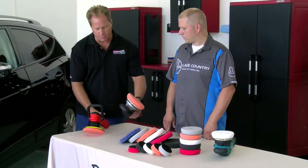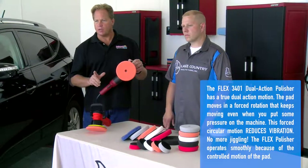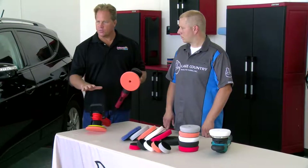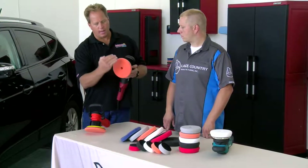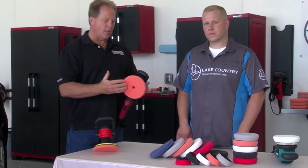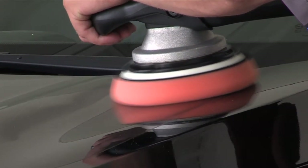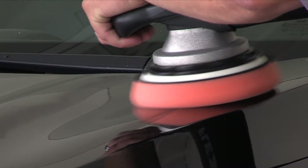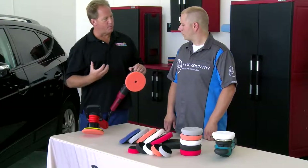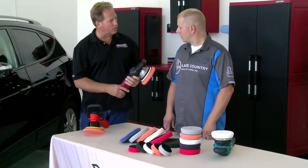Now with these new tools — for example, this is a Flex 3401 — when I pull the trigger on this, you can actually see it rotate and oscillate. Unlike this Griot's free-spinning polisher, I can't just spin the pad because it's gear driven. And with this power, no matter how hard I push down on a panel or the shape of the curve, whether concave or convex, this buffer is going to rotate that pad. That means you guys had to come out with a better, stronger, more powerful pad to take the punishment.